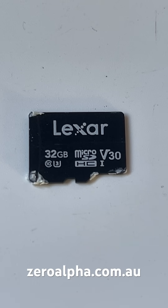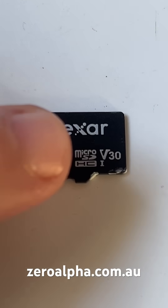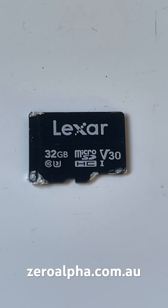This Lexar micro SD memory card has 32 gigabyte capacity, but it was reporting just under 8 gigabytes. That's a huge sign that there's something wrong.